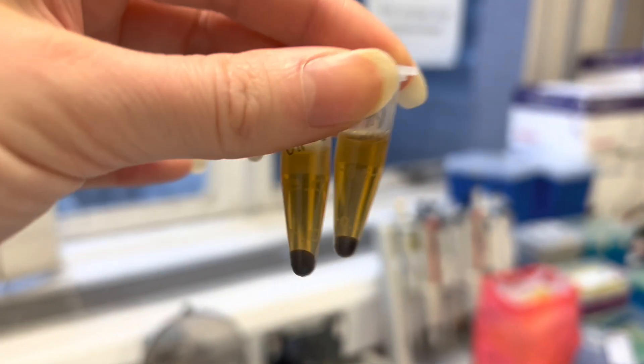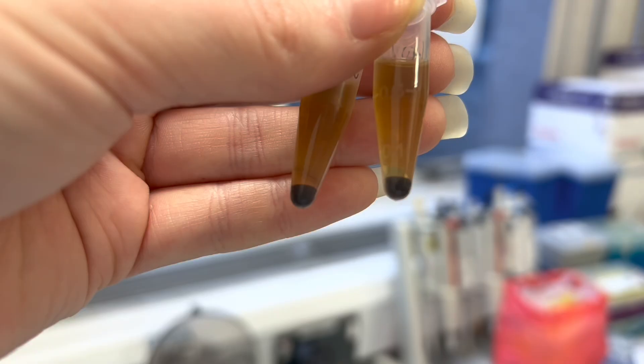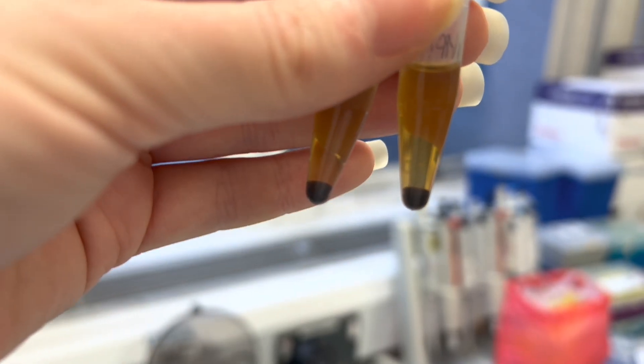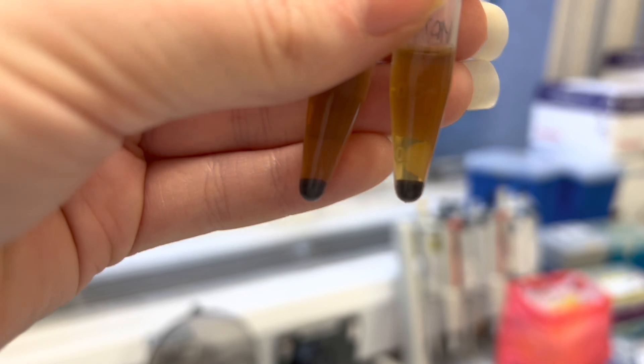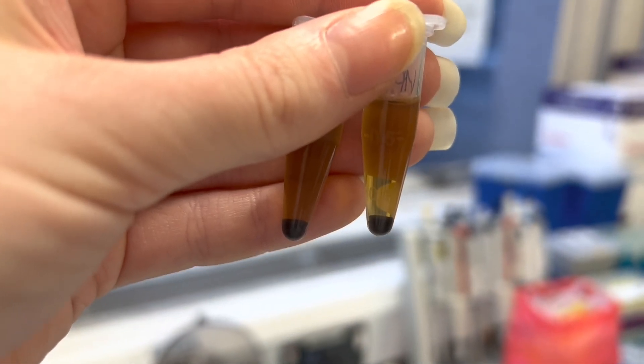I'm waiting for my sample to centrifuge and then I'm going to start running the HPLC. I dissolved the sample exactly how I wrote it in my notes, and as you can see after centrifuging, it's not soluble. So I don't know what happened. I'm going to need to dry it and then dissolve it again, so I'm going to be starting the HPLC way later than I wanted to.